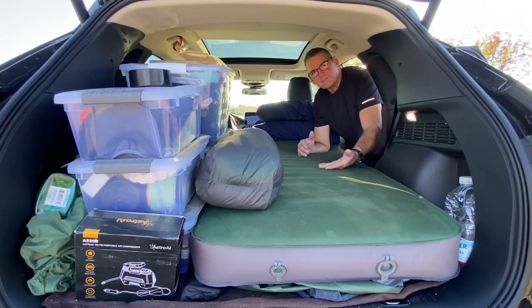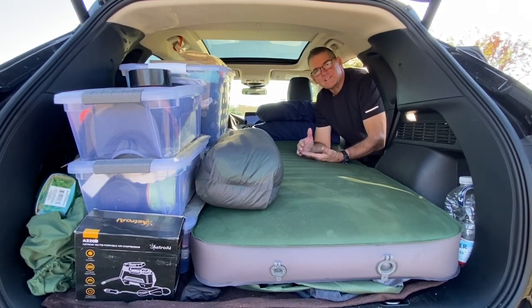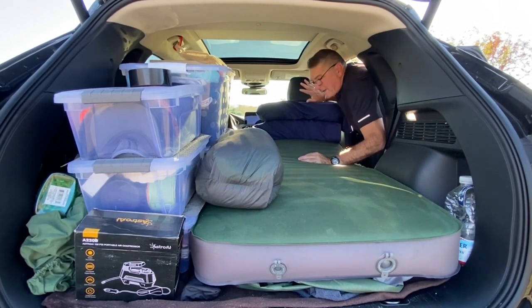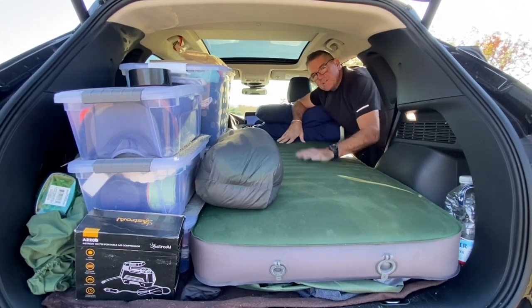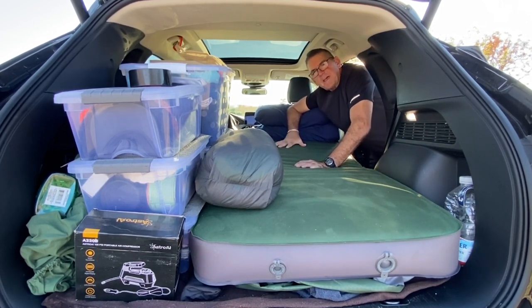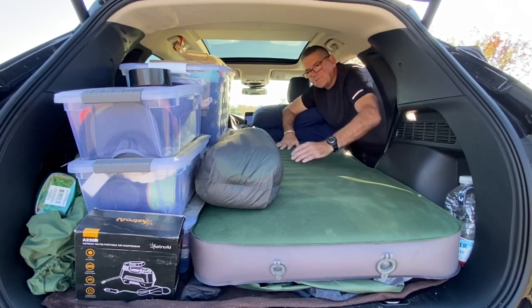The first thing you'll notice — this is my bed at night. I am 6'3", so 75 inches, so I do have to move the seat back quite a bit so I have enough room, but it just barely fits just right. This is an Exped Mega Mat. It's four inches thick — I think it's 72 or 75 inches, I forget — but it's just the right length for me.